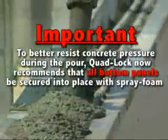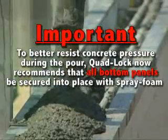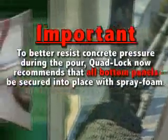To better resist concrete pressure during the pour, Quadlock now recommends that all the bottom panels be secured into place with spray foam, as shown in this demonstration.